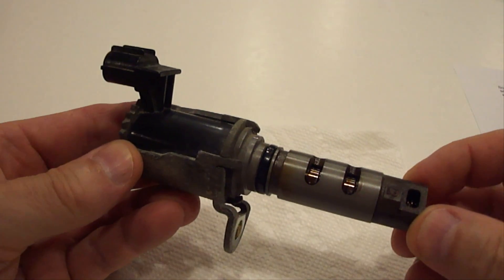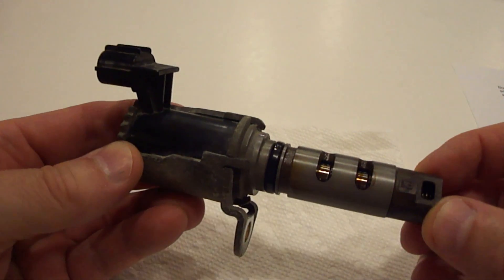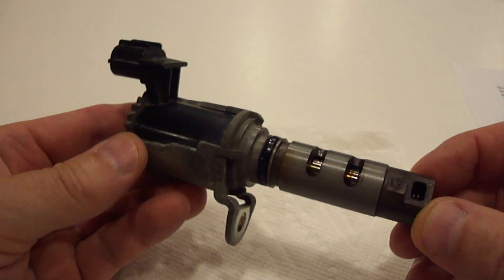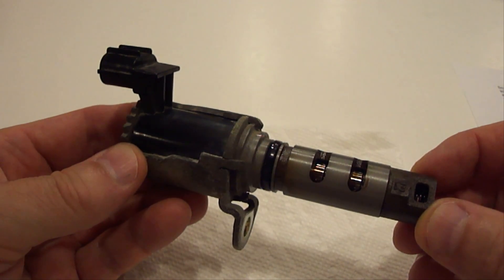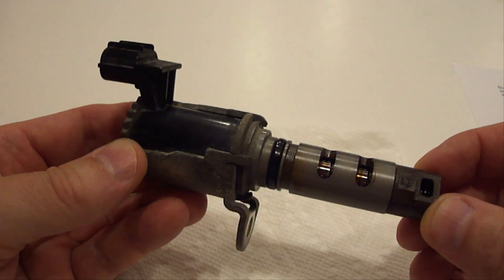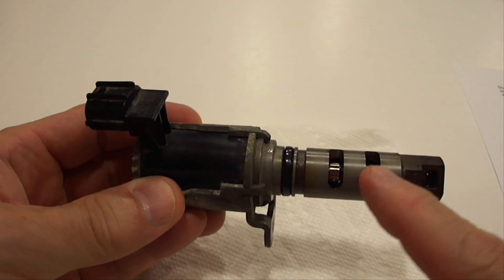This oil control valve plays a very important role in the performance of your vehicle. Basically what it does is it typically activates when there's a heavy load put on the engine, such as carrying or pulling additional weight, traveling uphill, or sudden acceleration. It works on oil pressure and can either advance or retard the position of the camshaft. When it activates it also sends additional oil through here to lubricate the timing chain and gear assembly. What will keep the oil control valve operating at optimal performance is by simply keeping clean oil in your engine. Once your engine oil gets dirty it will not operate the same until the dirty engine oil is replaced with clean oil. It's that simple.